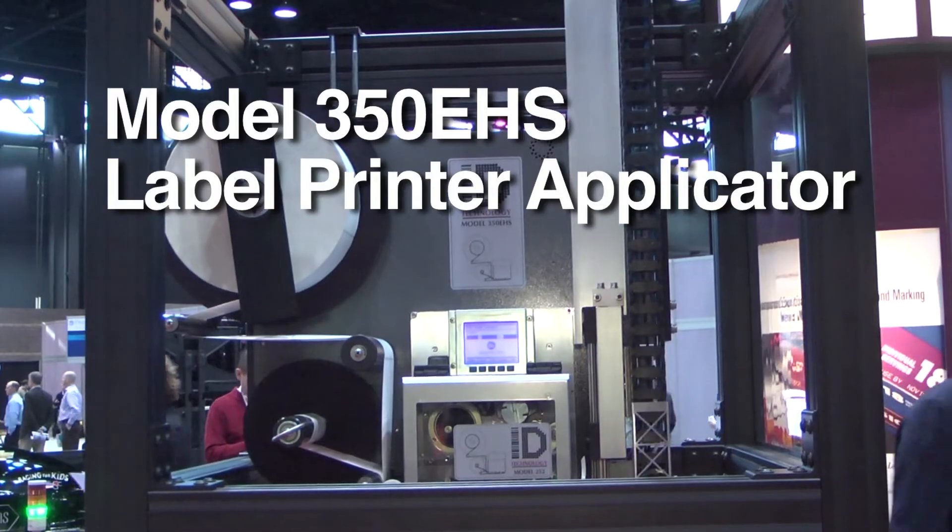Good morning. Welcome to Promat. My name is Joe Clear. I'm the National OEM Sales Manager for ID Technology. Here today we're featuring the 350 EHS high-speed electric TAMP system.